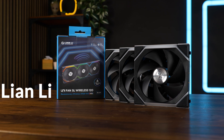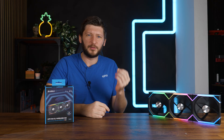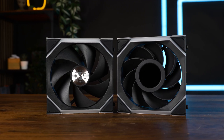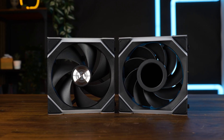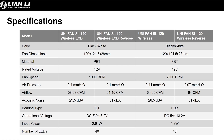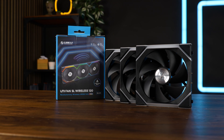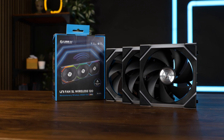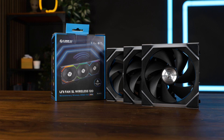These are the Lian Li Unifan SL Wireless. And if you're asking yourself why 'wireless' is in quotes, it's because unlike what the tinfoil hat society might tell you, you cannot make a fan ramp up just by thinking hard enough — but Lian Li still tried. The new SL Wireless series basically has two versions: one with an LCD in the middle and one without. There is also a normal and reverse spinning version, plus black and white colorways. For this video we will solely focus on the SL 120s, the most basic version of the series.